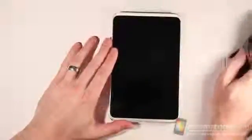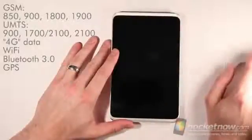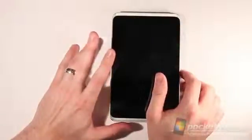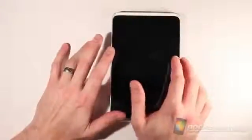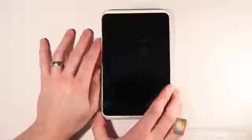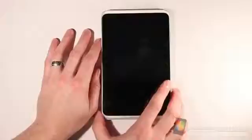The HTC Flyer does work on GSM, obviously, considering it's running through T-Mobile service. It weighs about 420 grams, that's about 14.8 ounces. The dimensions are 7.69 by 4.8 by 0.52 inches. So it's not a lightweight device for the form factor, especially if you are comparing it against something like the Color Nook or a Kindle — it's absolutely much heavier in those cases.